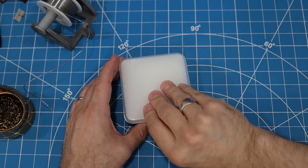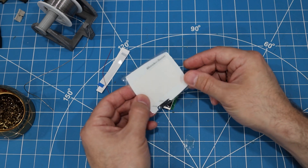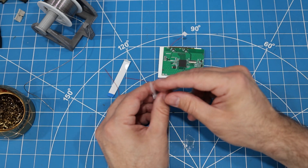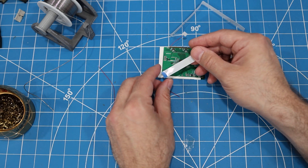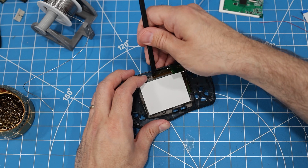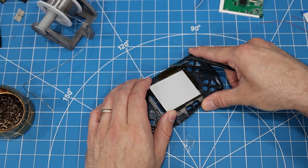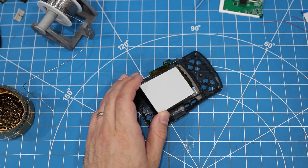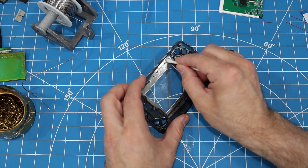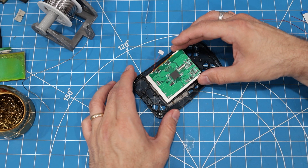The replacement screen arrived in a plastic case. Opening it up, we find a plastic screen cover — which I think I'll leave off — the new screen with a controller board attached, some adhesive, a ribbon cable, and a couple pieces of thin wire. We need to take the old LCD out, so I'm just going to use this plastic pry bar, and it comes right out. The existing adhesive seems to be intact, so I decided to reuse it after cleaning it off with some IPA to restore its stickiness. The new screen just drops into place.